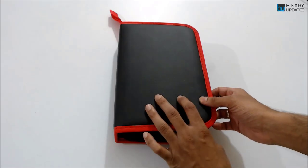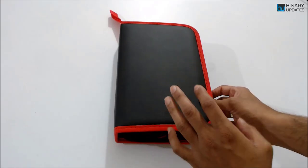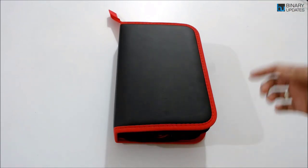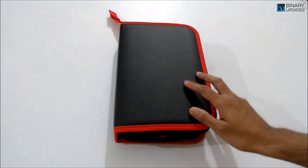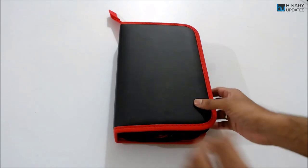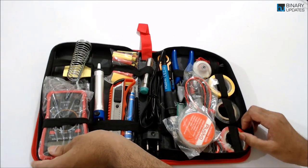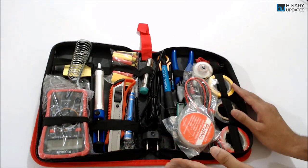You may be an electronics engineer, a software engineer, a maker, creator, hobbyist — whatever you are, I think this is the kit you must have. If you open up this kit you can see it has nicely packed up all the components you require to finish your electronics project.